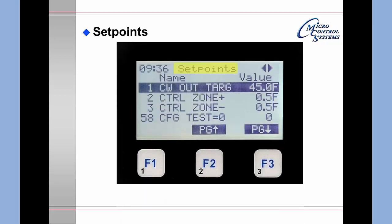The set points screen shows the first set point: chilled water out, the control zone plus, and control zone minus. It then jumps to set point 58 which shows the config test is equal to 0. On this demo machine that is expected because it is not hooked up to anything — otherwise it would generate communications alarms. After item 3, no other set points are displayed.